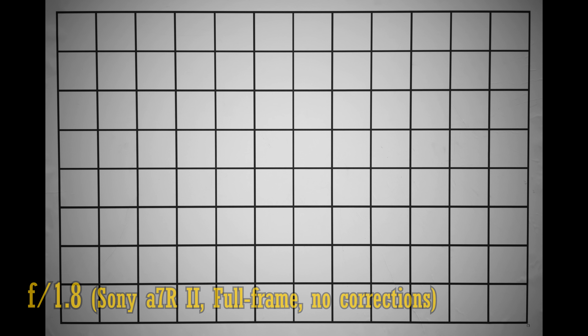Let's see about distortion and vignetting on a full-frame camera. The lens projects negligible distortion, which is good. Vignetting is rather strong though — those corners look rather dark. This is reduced if you stop down to f2.8, and further so at f4.